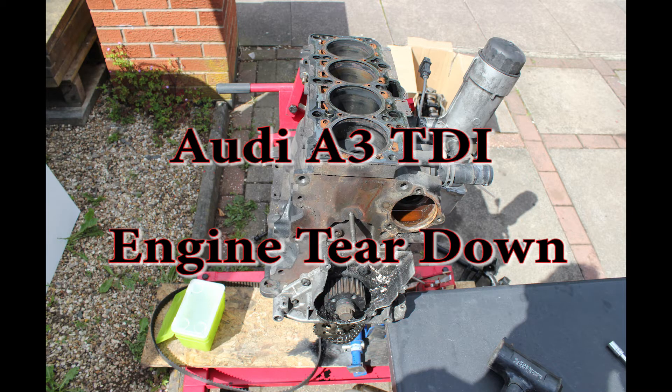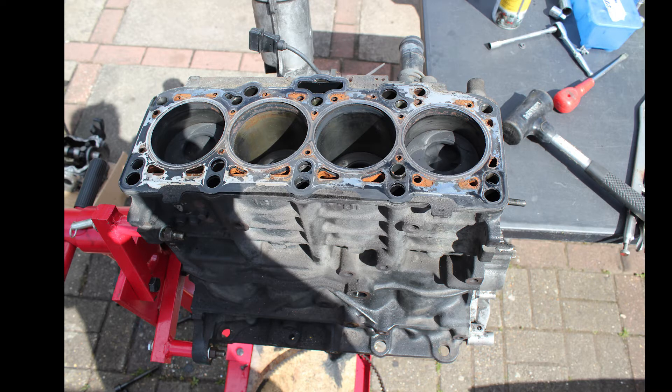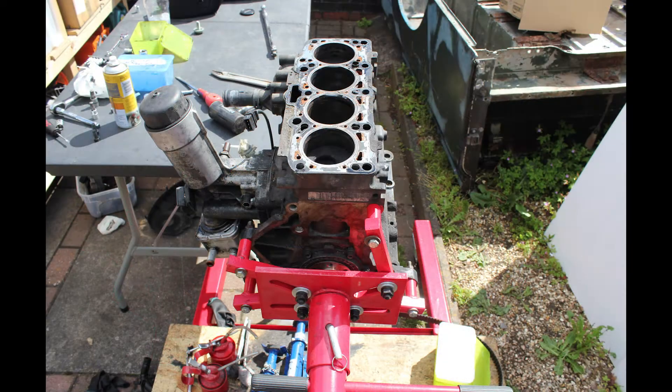Hi and welcome to Car & Mechanical. Today I'm going to take you through the strip down of my Audi A3 1.9 TDI engine that failed due to the oil pump breaking down.